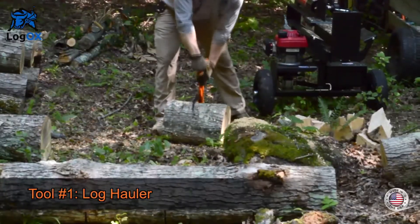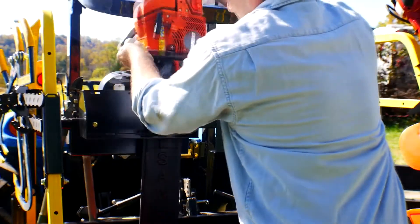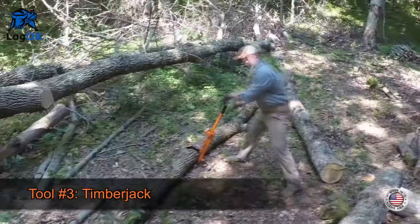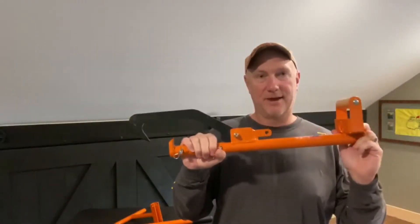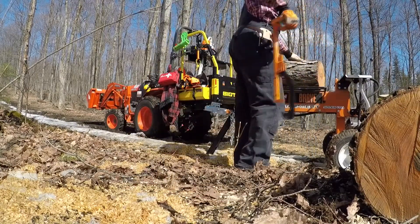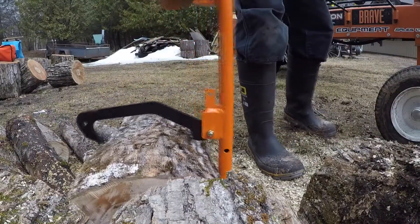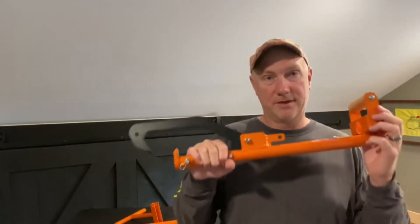We're going to give you a free 3-in-1 Log Ox Multi-Tool with your purchase of the Ultimate Rack, and we're also going to give you a chainsaw holder with that. The 3-in-1 Multi-Tool is absolutely one of my favorite tools. This log lift will save your back — you're not going to bend over to pick up firewood to split. It's an amazing tool; I won't split wood without it. It's a $189 tool, and we're going to give it to you free with the chainsaw holder when you purchase our Ultimate Tool Rack.